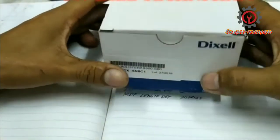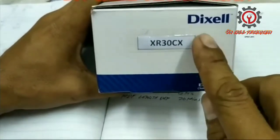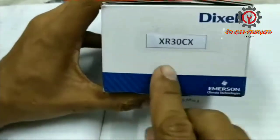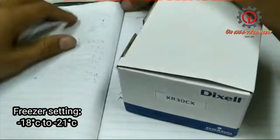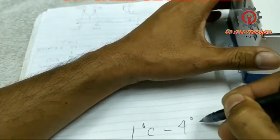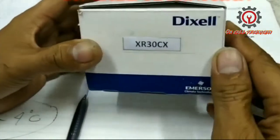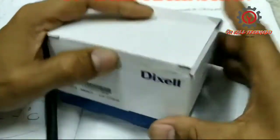Welcome to my YouTube channel. Today we're going to unbox and program this Dixel XR30CX. This model is intended only for chiller setting and it's not applicable for freezer setting because it has only one sensor, which is the room sensor. For a freezer, it must have both a room and evaporator sensor. Our chiller setting is between one degree Celsius to four degrees Celsius, and this is under HACCP standard.